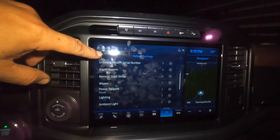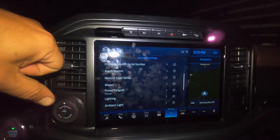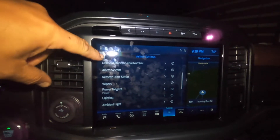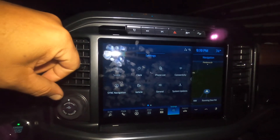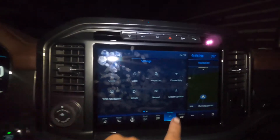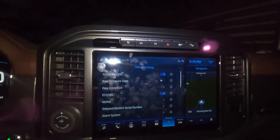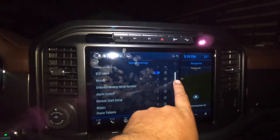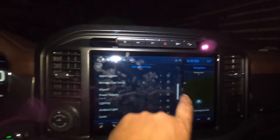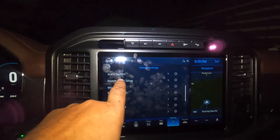This just goes to show you that the owner's manual online is outdated, because it just says go to settings then vehicle settings. But on here you have to go to settings, then vehicle, and then scroll until you get to remote startup.